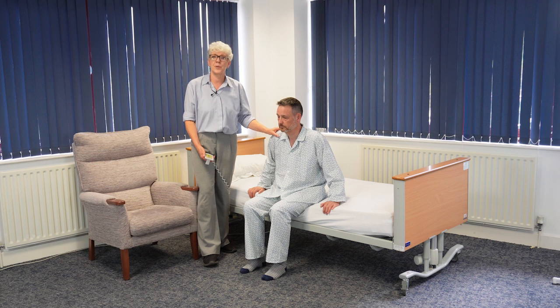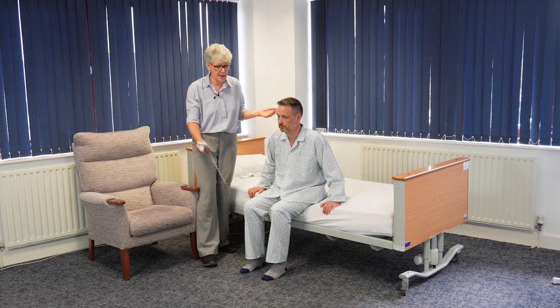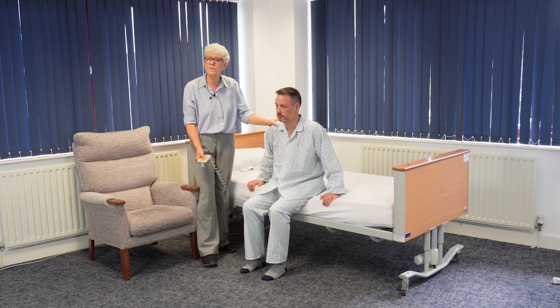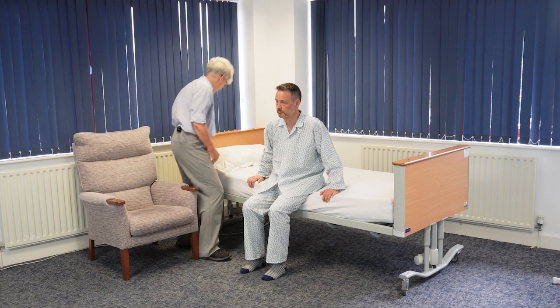It's really important that we encourage the person to do as much as possible for themselves. To make it slightly easier for him to stand, because I've got a height adjustable bed, I'm just going to bring the bed up a little bit higher. If his hips are higher than his knees, he's going to find standing much easier, which means I can offer much less assistance.